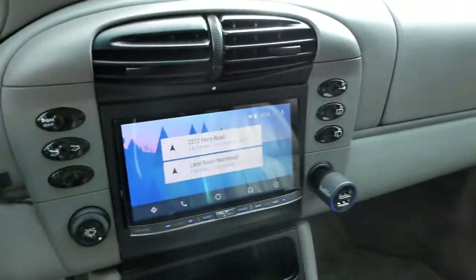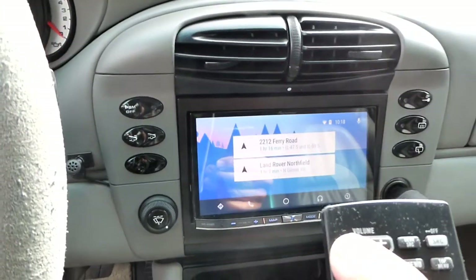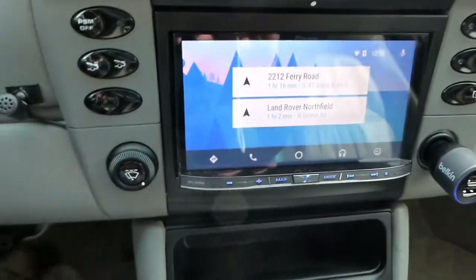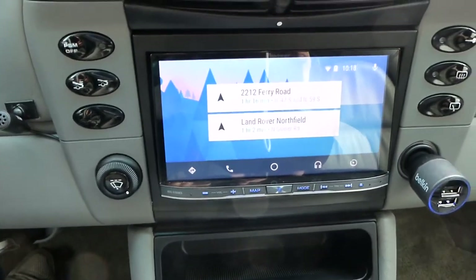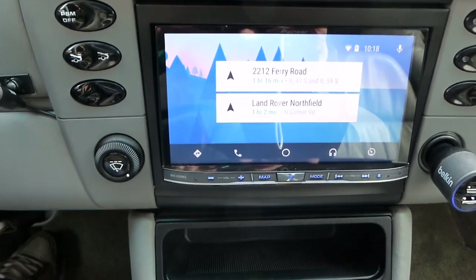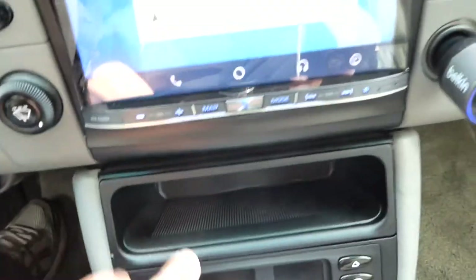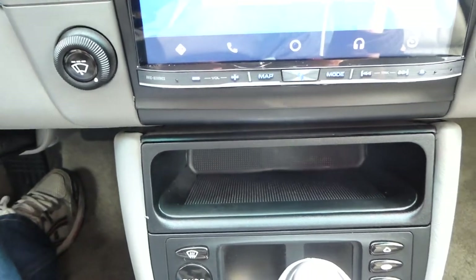You can see the unit right here. It comes with a remote control so you can control volume easily. This is Android Auto playing right now. You can see the radio really fills out the dash a lot better than what was in here before. That's where they put the mic for the Bluetooth. And we put in this shelf unit where the old DVE navigation unit for the Bose system used to sit.